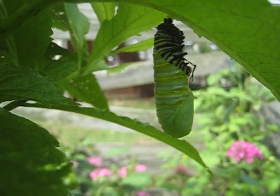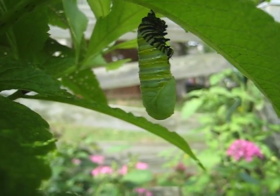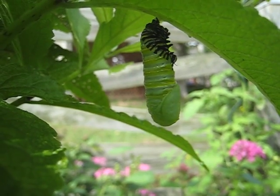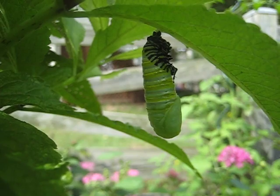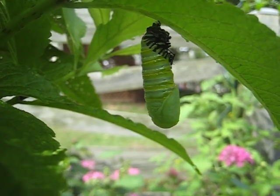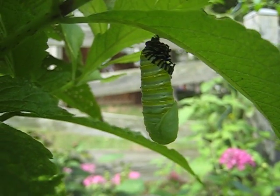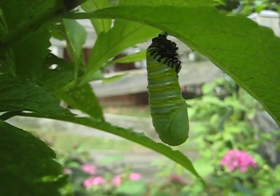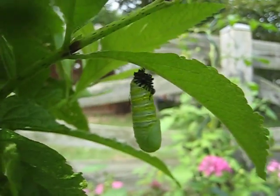It makes its chrysalis here, and it's coming up to a crucial point where it's going to have to get rid of the rest of this skin and connect its — I don't know what they call it — its connector to the pad on which the chrysalis stays. I wish there was a way to pause this camera, sorry about that.